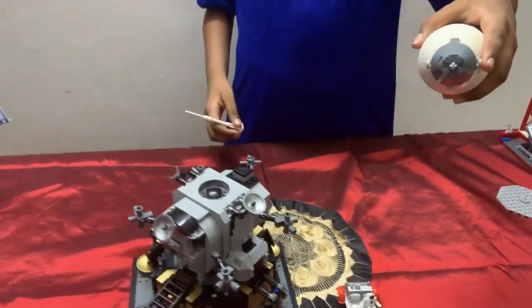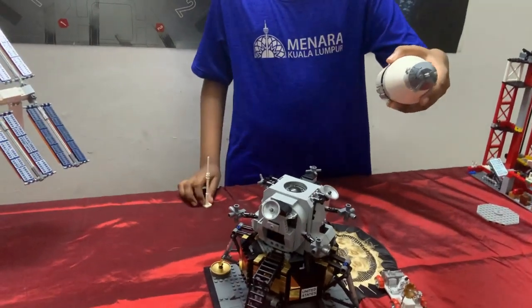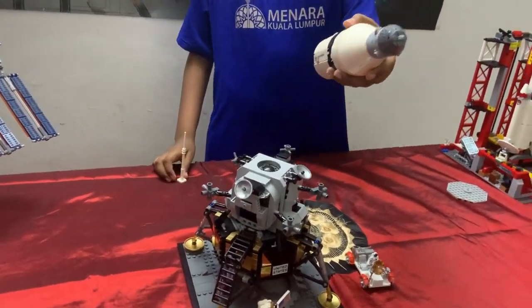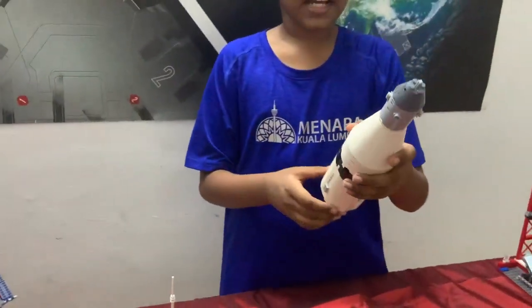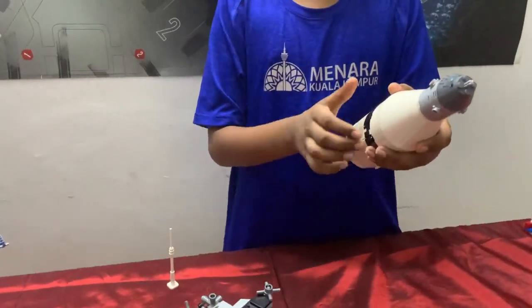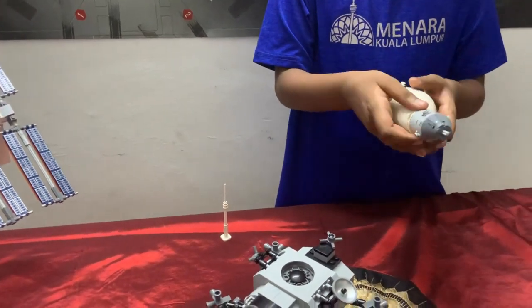It moves the spacecraft away from the Earth and towards the Moon. The S4B — the third stage — is now useless. The spacecraft lunar module adapters detach.